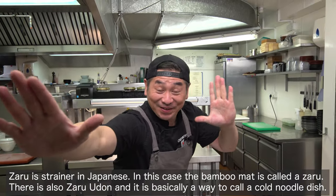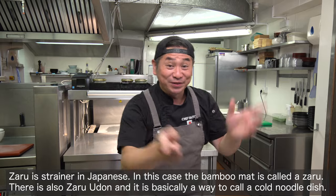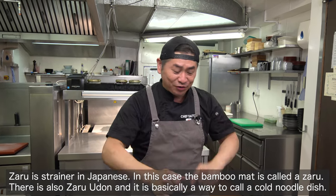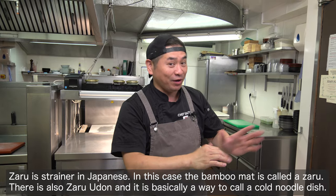Zaru Soba! Japanese buckwheat noodles — it's very healthy and tasty. Today I'm gonna show you a very simple and easy way. Interesting!